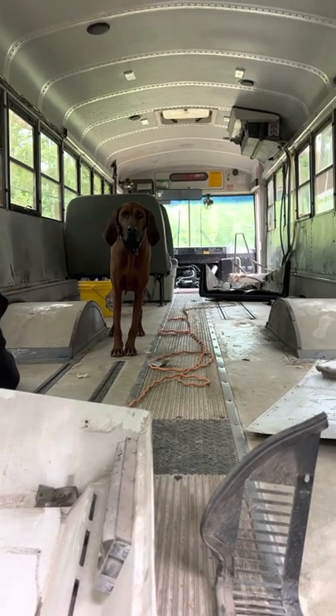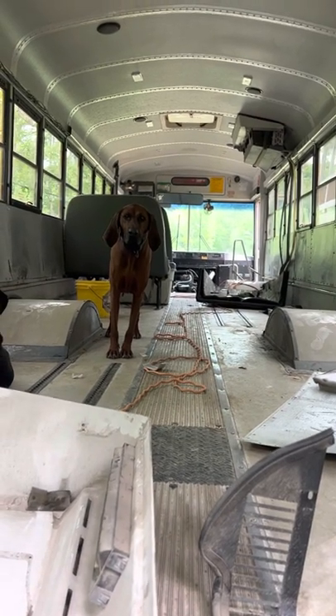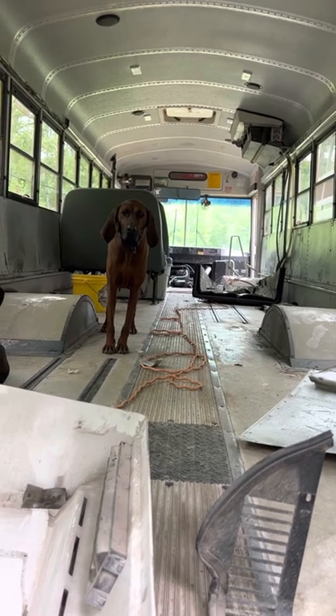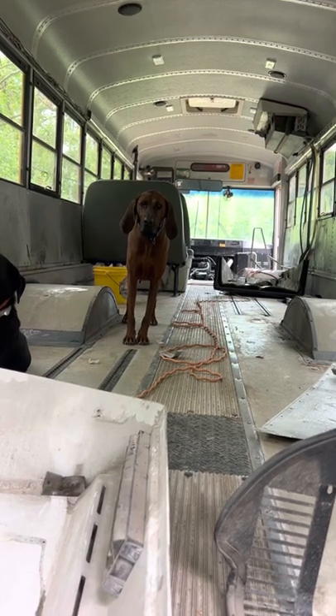It's a pretty nice day to be out here. So after my first 72 hours with the bus, my wife and I got all the seats out. I left two of them up there just for family if we decide to cruise in the next couple weeks, but they'll be coming out soon.